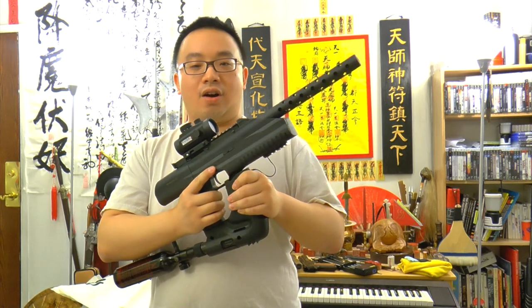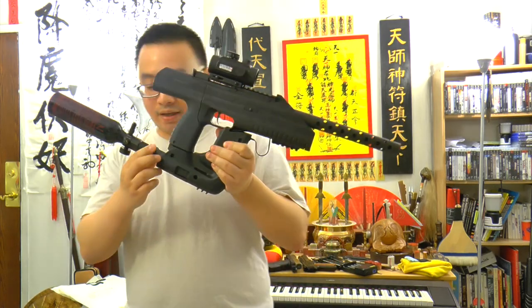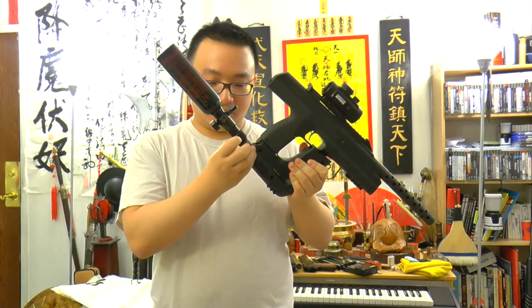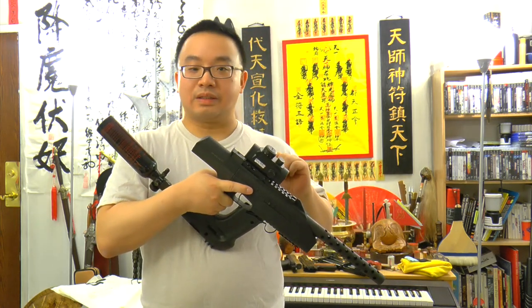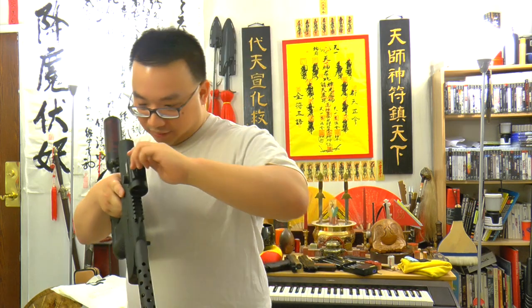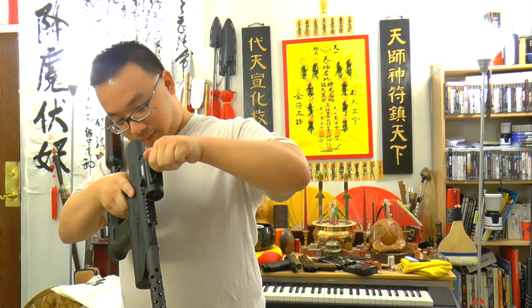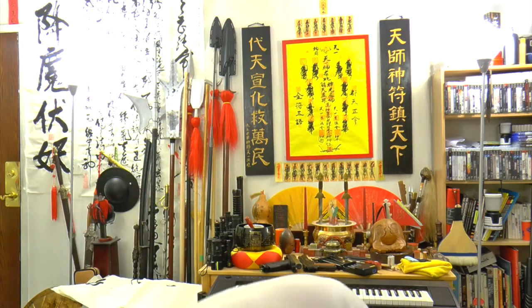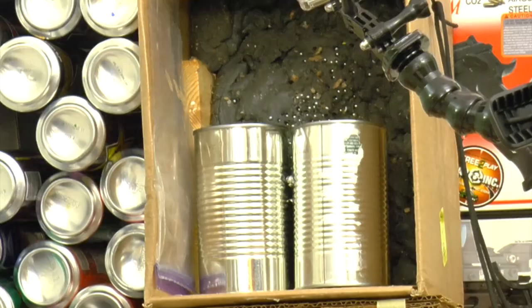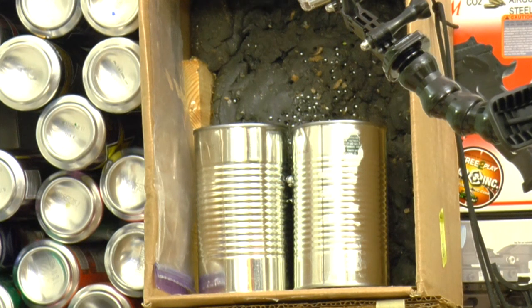Now let's turn the gun on and power it up. Turn on the air. Make sure I'm at the dot sight. Point in the safe direction. Let's go over to the range — at about 16 feet. I'm going to shoot in single.